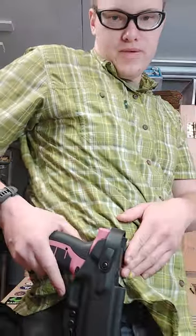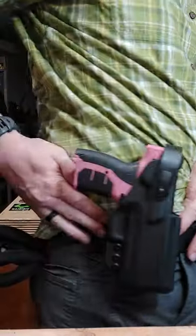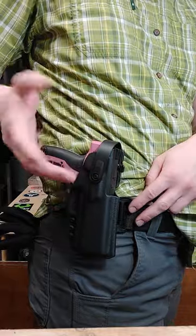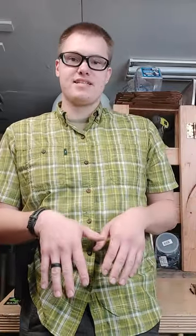Now, real quick from the beginning — OWB stands for outside the waistband, and IWB stands for inside the waistband. This is an example of an OWB holster. This one happens to be one of our level two holsters for the Verna. As you can tell, it is mounted on my belt outside of my belt line, hence the term outside the waistband, or OWB for short. The other option is inside the waistband, which is mounted inside your belt line between your body and your pants, as opposed to the outside of the waistband being outside of everything.